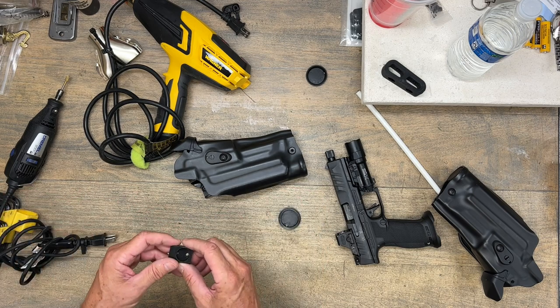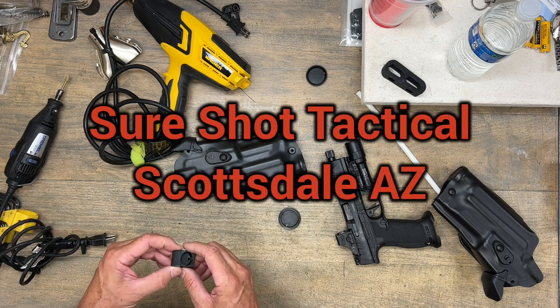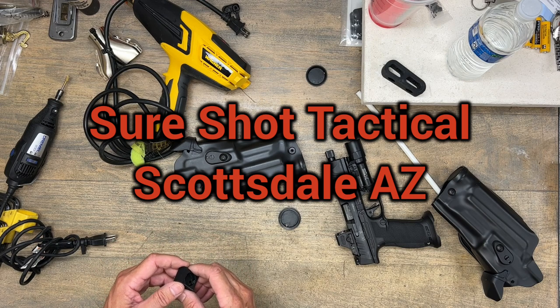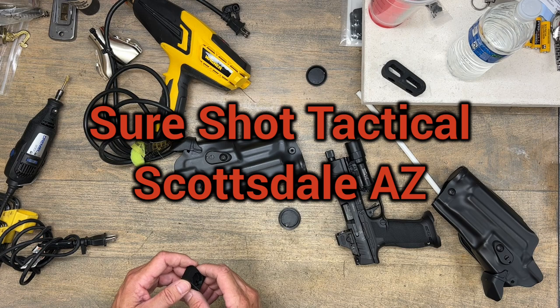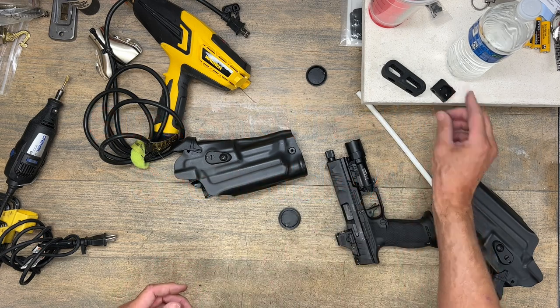Any questions, feel free to write me or give me a call. SureShot Tactical LLC, Scottsdale, Arizona — you can look me up on the internet. Happy to help you guys out with some of these modifications that you might want to take on yourself.